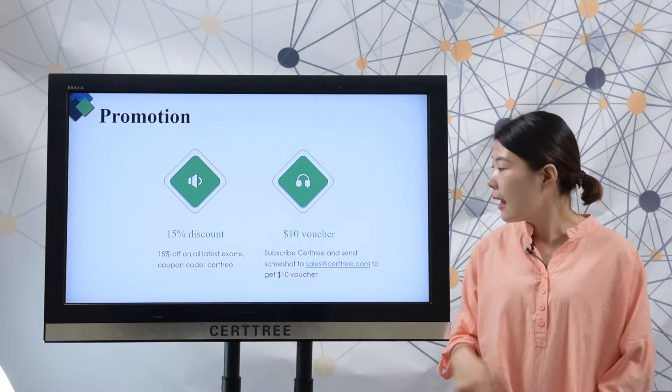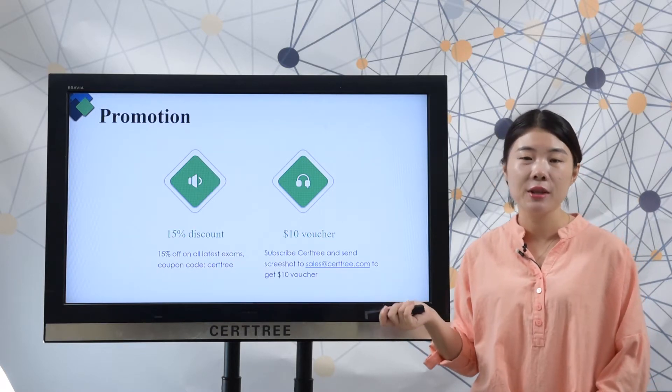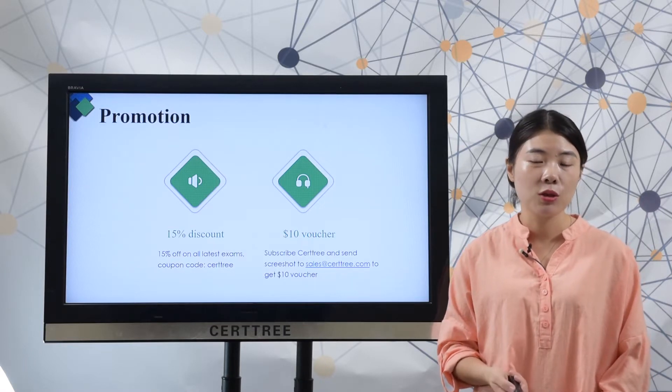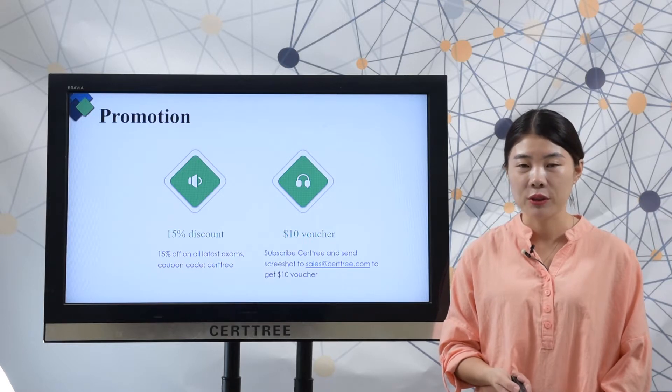Coupon code is available at searchtree. And if you subscribe to searchtree, you can get an additional 10USD voucher code. To save more, just send a screenshot to sales@searchtree.com, then we will send the voucher code to your email.